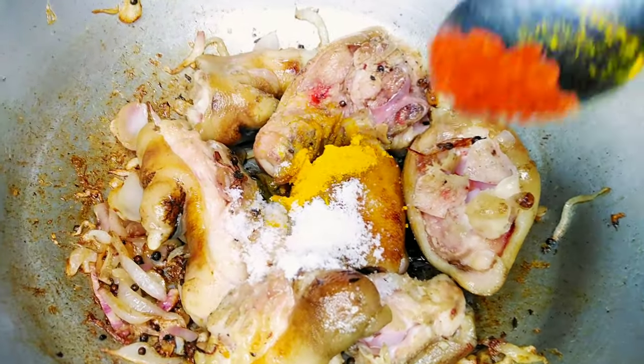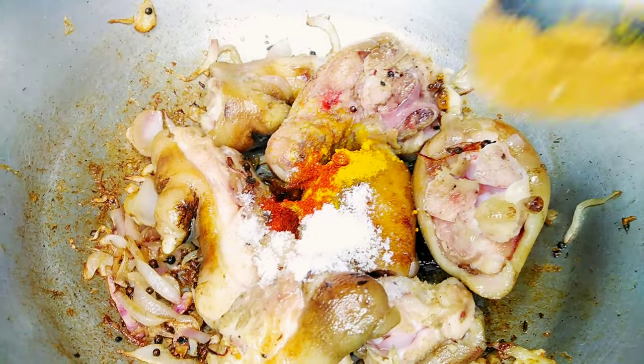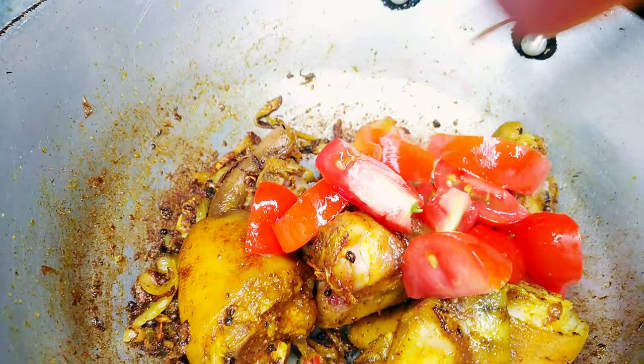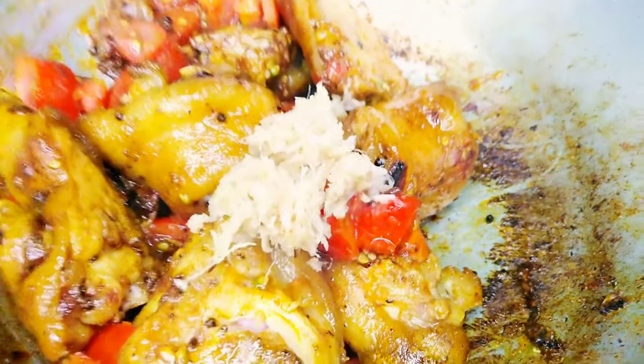I'll give it a little bit of a cup of milk and the egg is ready to cook. And the pasta is ready for it. We'll cook the ginger and garlic paste.